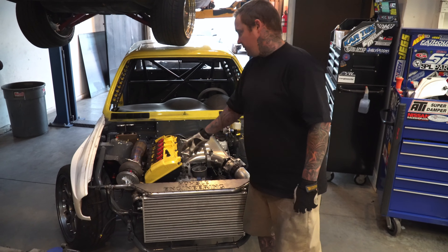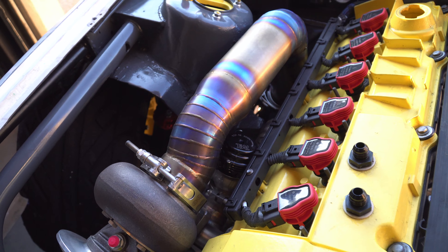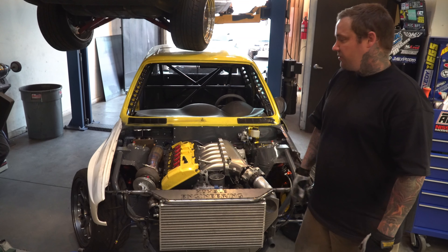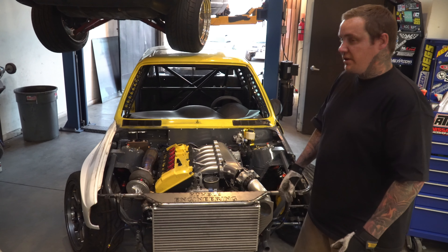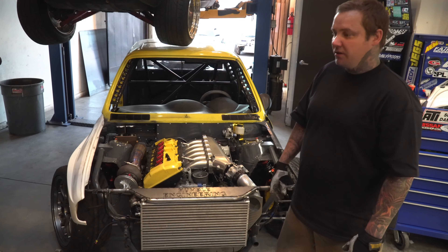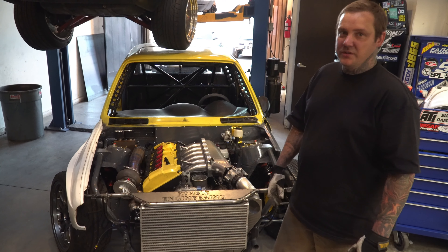We already finished up the three to three-and-a-half inch titanium downpipe, four inch oval stainless exhaust, and titanium dump tubes. That's pretty much the work we did on this car, so you'll see it running soon, and I'm sure you'll see it making some noise.